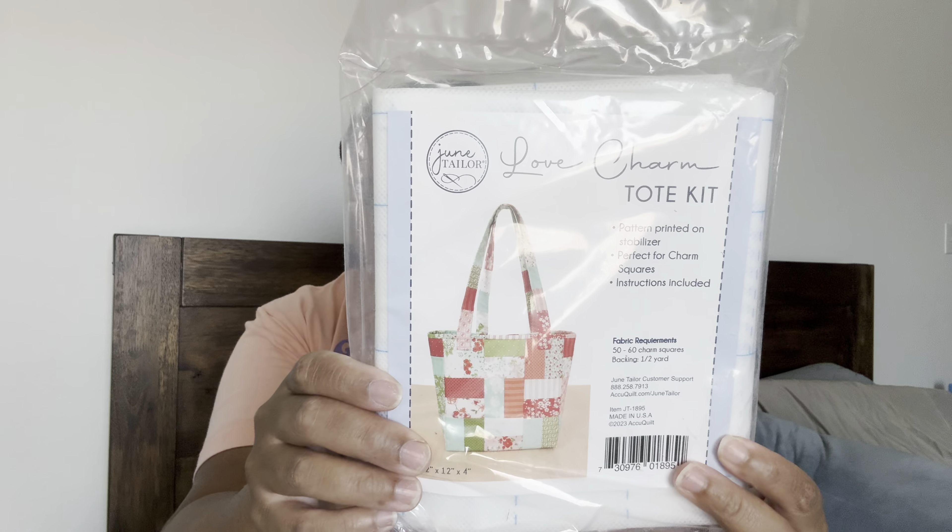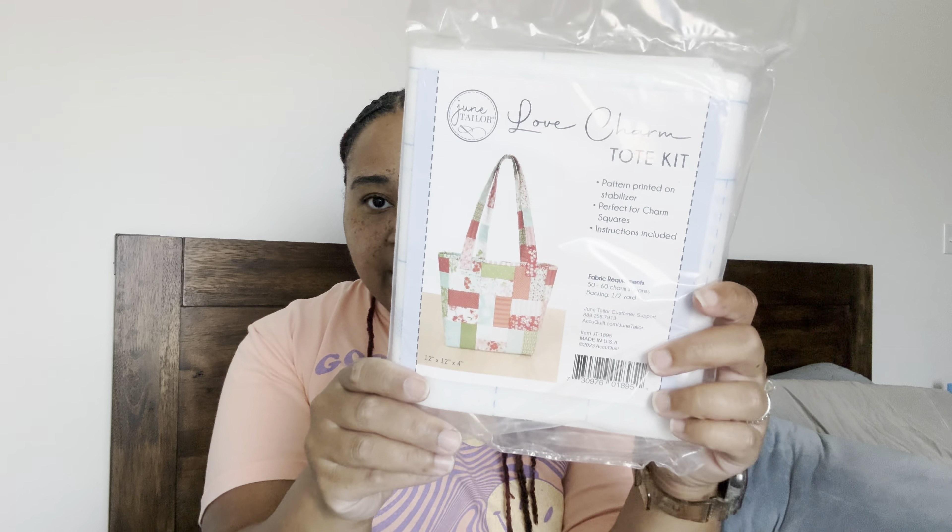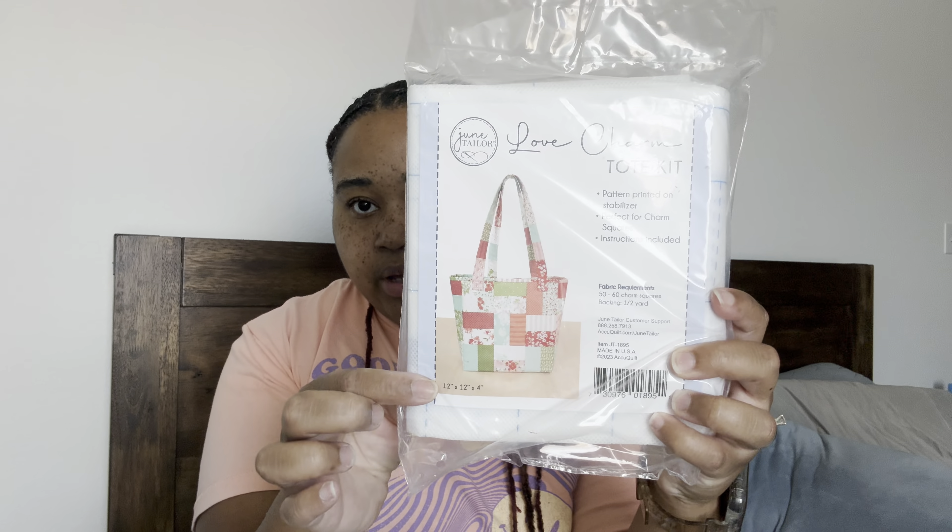The next thing is the Love Charm Tote Kit. June Taylor makes these quilt-as-you-go type templates. It says pattern printed on stabilizer, perfect for charm squares, instructions included. You need 50 to 60 charm squares and a half yard for backing. I want to make this cute tote bag.